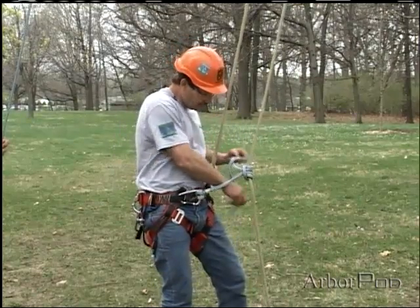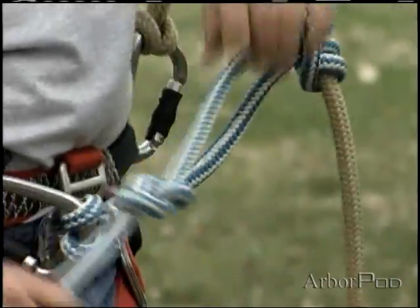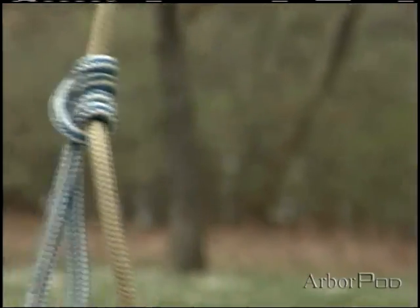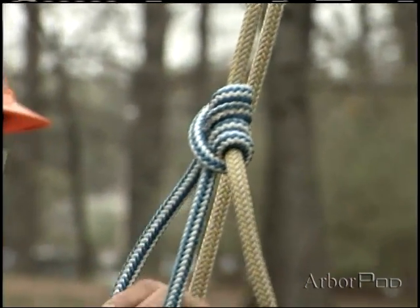I would still choose to use the figure 8 stopper knot even though this hitch does not roll like the taut line hitch — we believe it's good protocol to use the stopper knot.